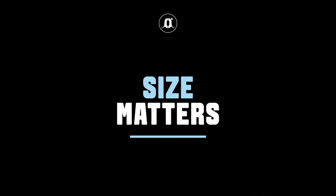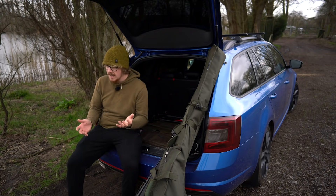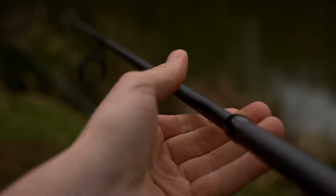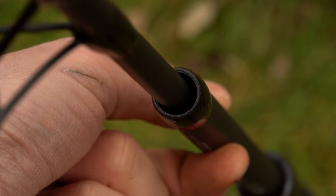Convenience. I think one of the main reasons a lot of people have started going towards the smaller rod setups and extendable setups is the convenience aspect. They take up less room but they can still pack a punch and perform pretty much just as well as a lot of larger rods on the majority of venues in the UK.